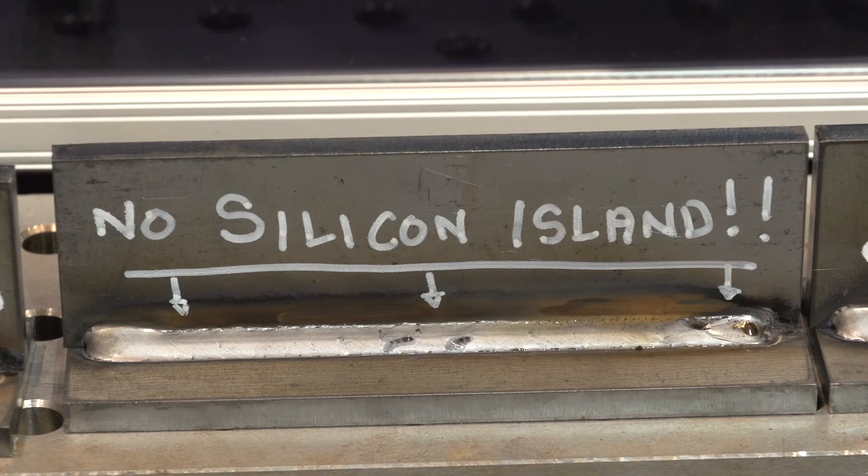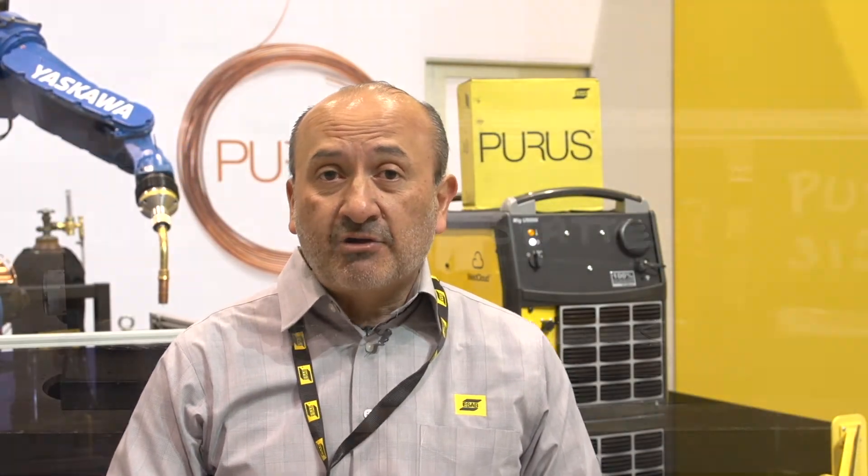PUROS is an ER70S6 wire that has three big features. Number one, it reduces and distributes — it provokes a better distribution of the silicon islands, which means the silicon islands are easier to remove from the weld. It produces less spatter, and also it produces a great bead shape.